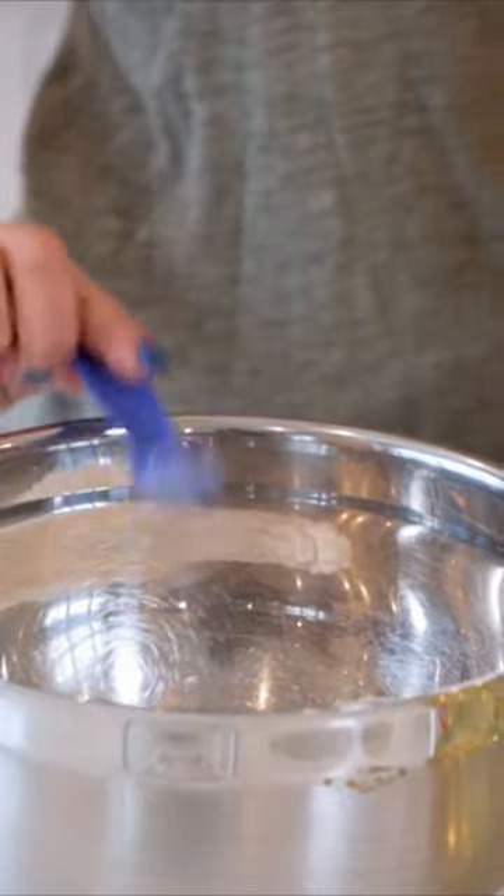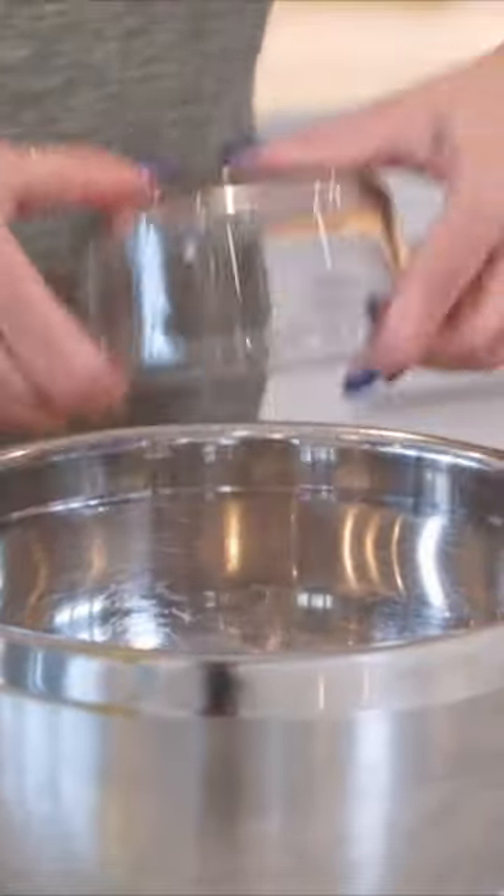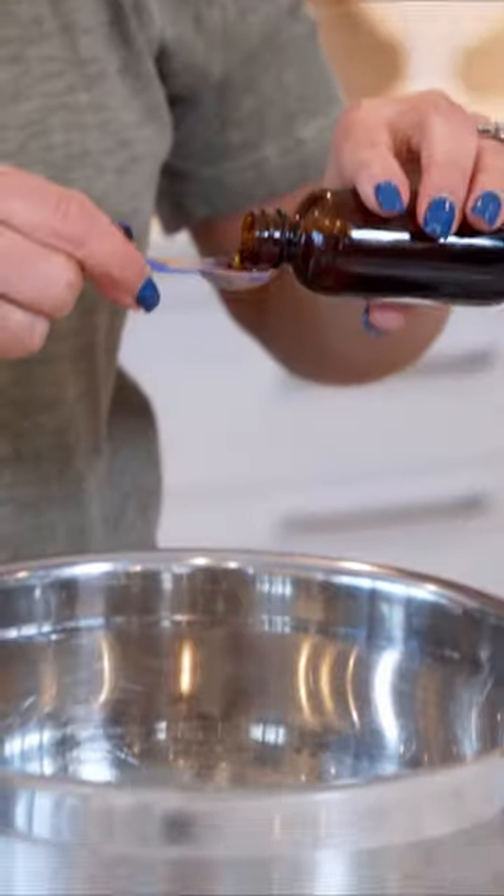All-purpose flour, salt, baking powder, baking soda, cinnamon, two eggs, one cup of sugar, vegetable oil, vanilla extract.